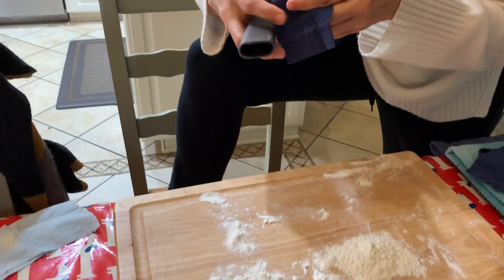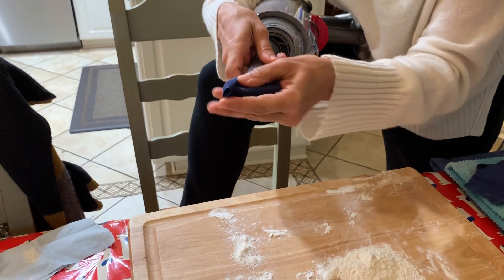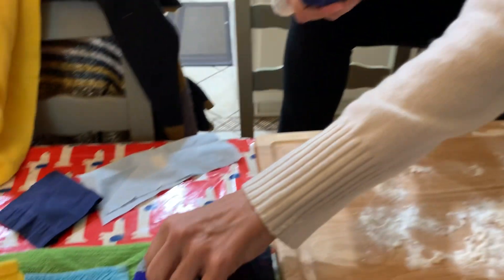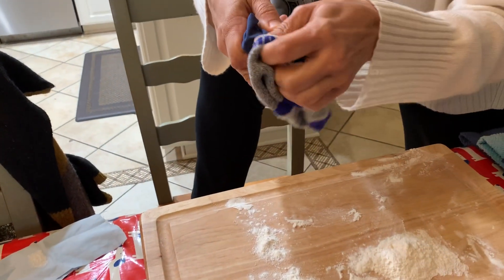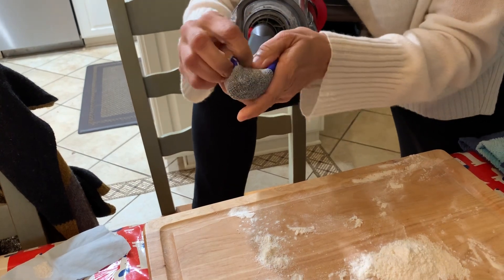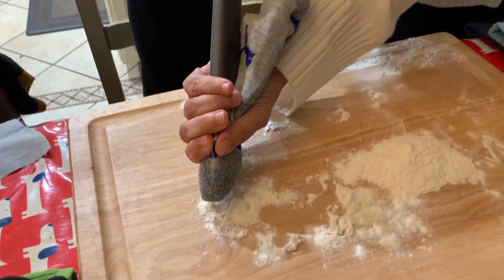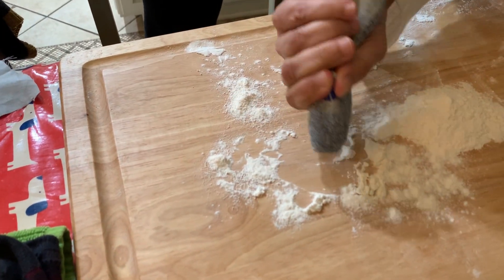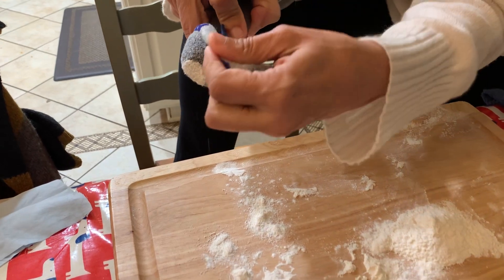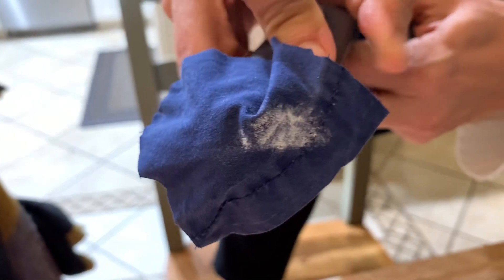A sock is a popular one, so let's do that next. I cover this again and put this sock here — the nice thick part of the sock — and see what that looks like. That looks pretty bad, right? Okay, so no socks.